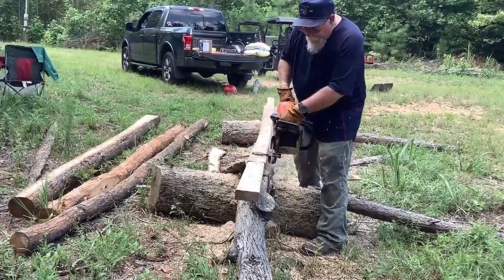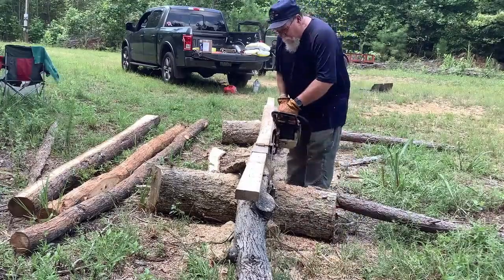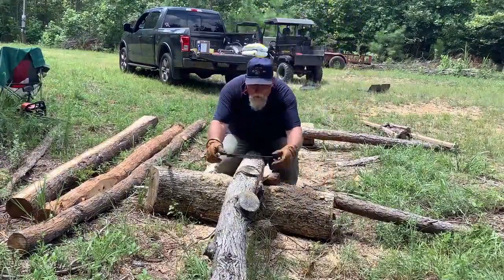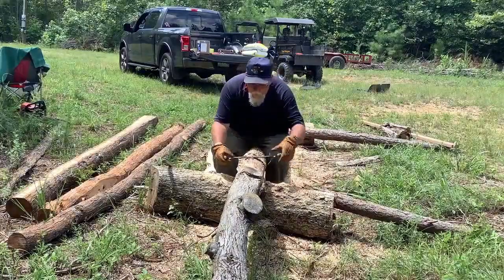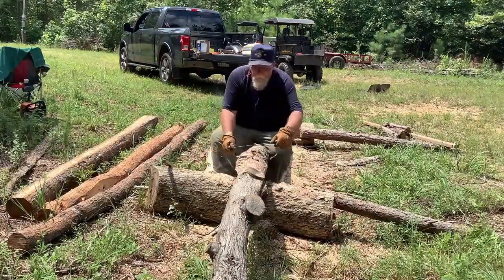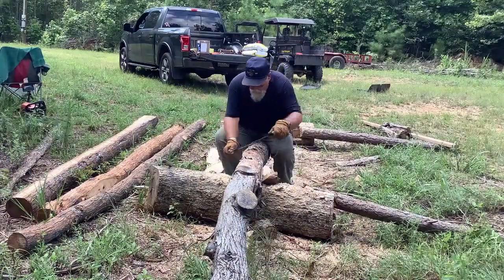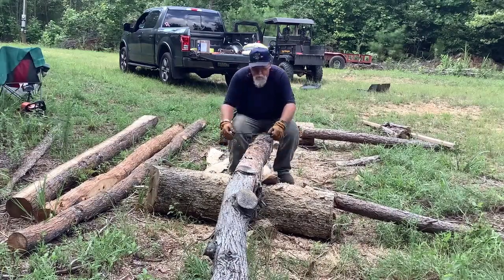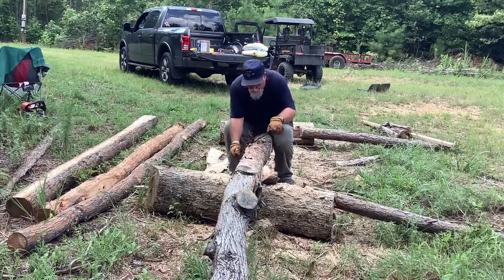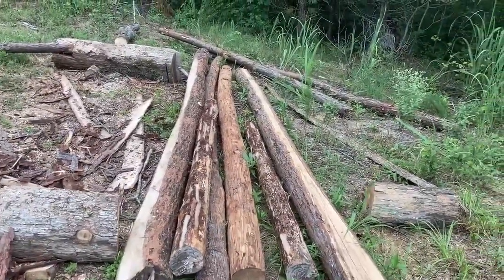Once the beams were cut and trimmed, I turned them on edge and peeled all the bark off. You remove bark because it invites insects and rot. With the bark off you can easily apply a stain or preservative. Once all the logs were peeled, we're on to the next step.